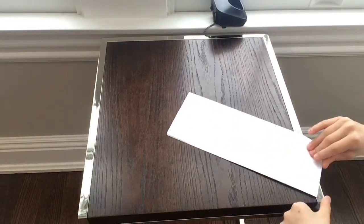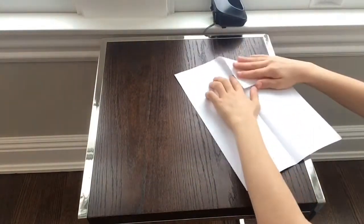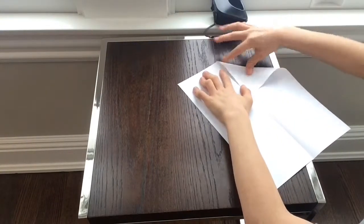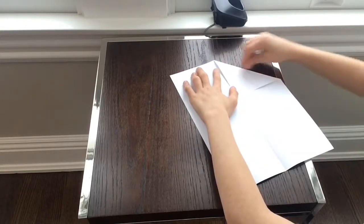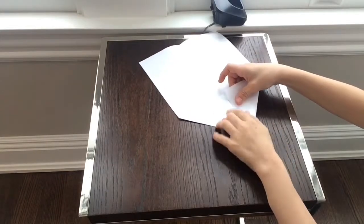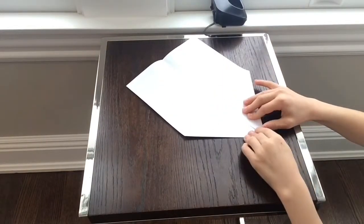Then what you're going to do is fold these two corners — that corner and that edge — into the middle crease, and do the same for the other side. There you go.